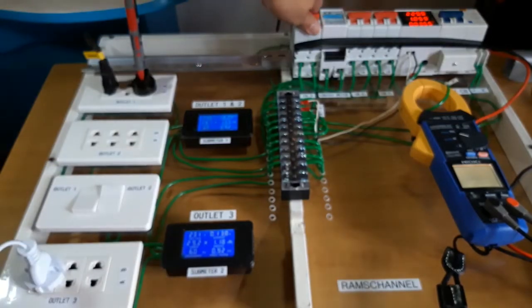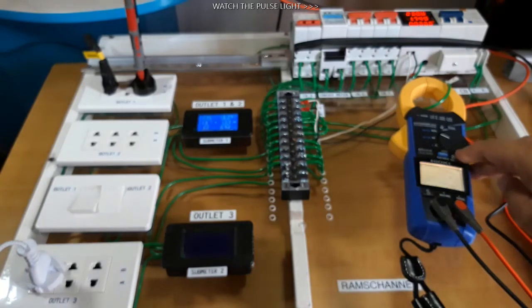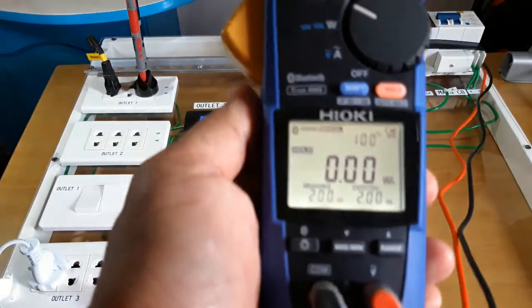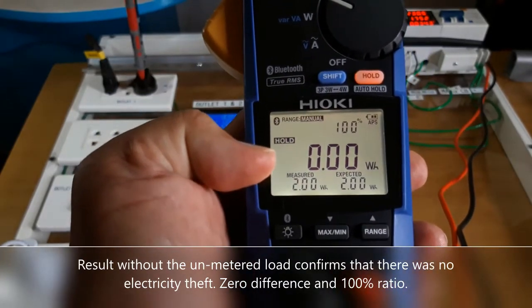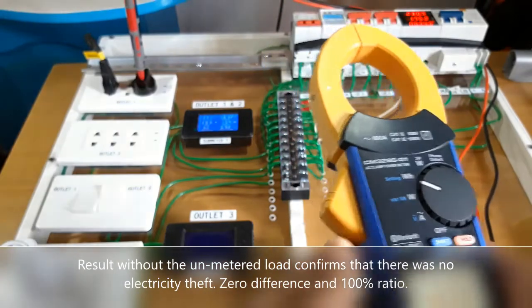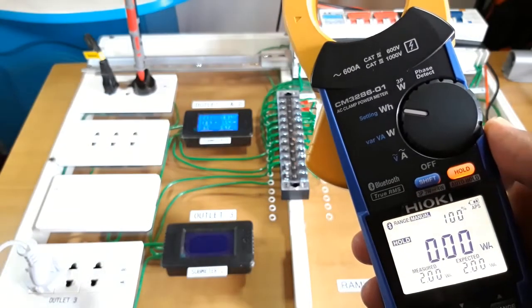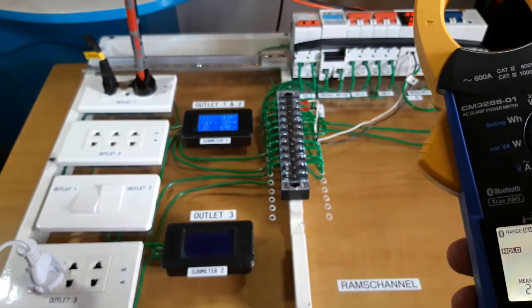I am going to turn off outlet number 3 and measure again with only the metered load. That was a start and then a stop. The values are exactly the same — a measured value of 2 watt hours against an expected value of 2 watt hours. The difference is 0, and the ratio between measured and expected is 100 percent. This shows that the simulation of the so-called energy theft was properly detected by this clamp meter, the Hioki CM3286-01, using the 400-watt oven as the metered load and the dehumidifier and desk fan as the unmetered loads.